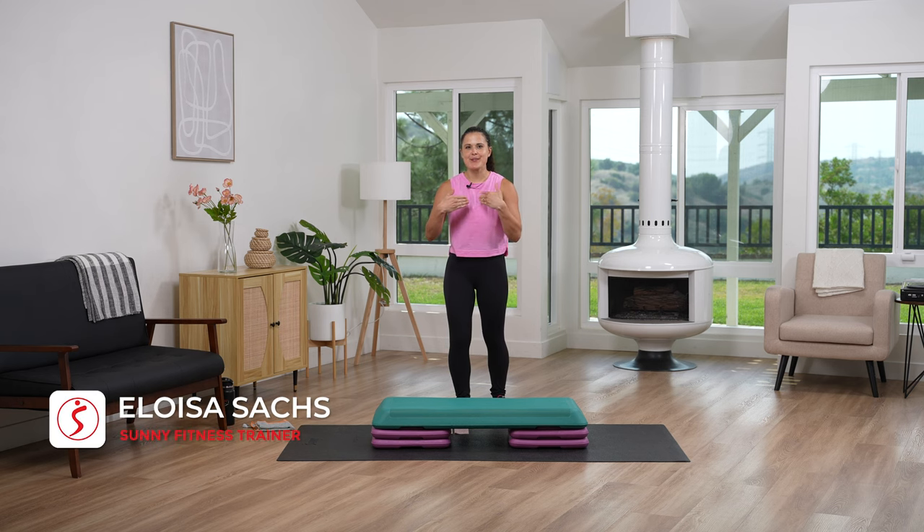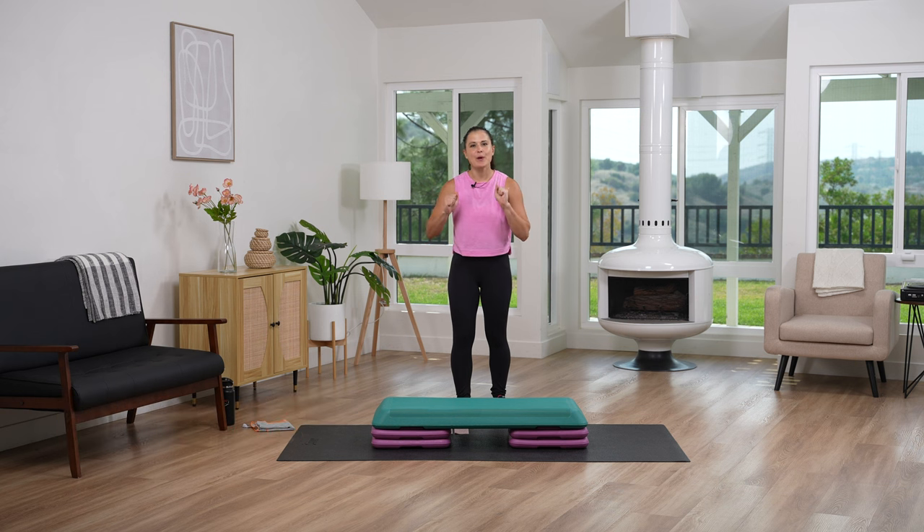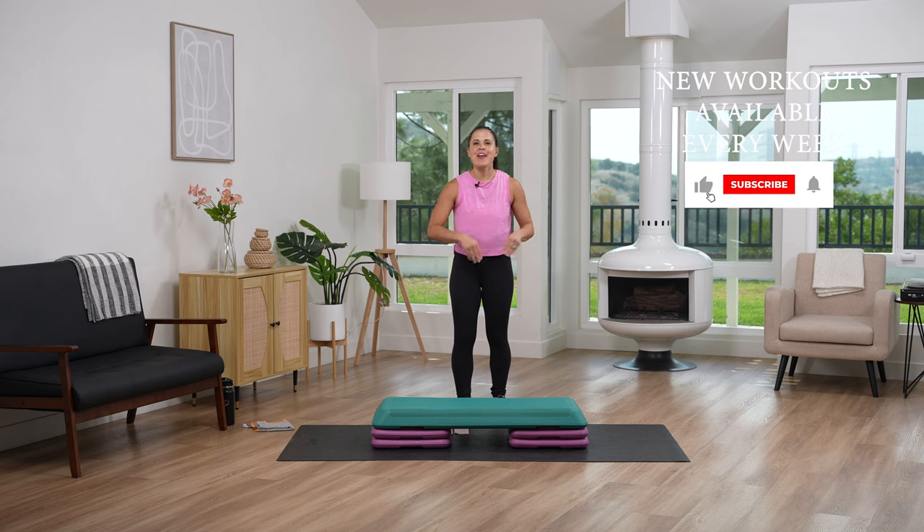Welcome Sunny Team! My name is Eloisa and I have a 10-minute beginner step workout. Today we're going to learn the steps around the world and then we're going to do a fun little combination that's going to get our heart pumping.